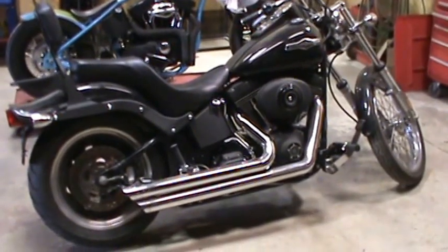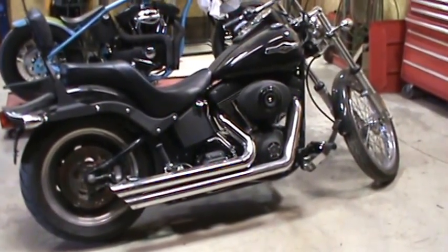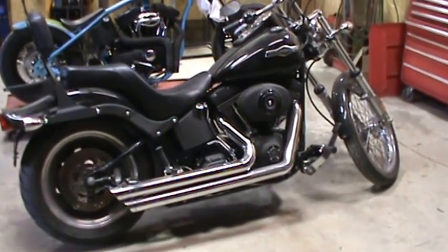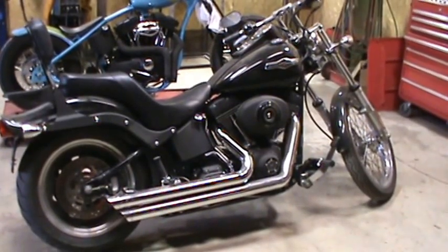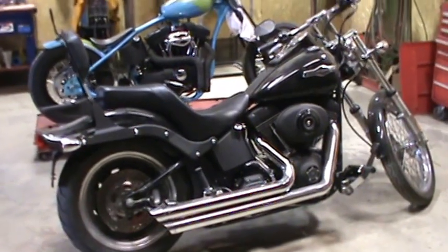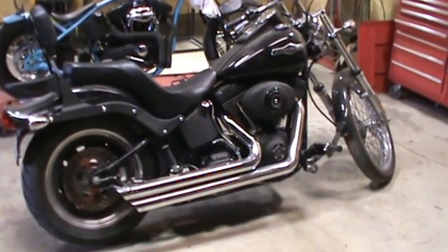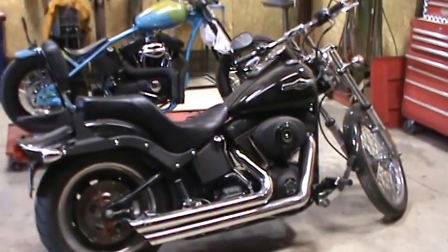Some of the videos we're gonna be making here in the next couple days will be on this 2006 Night Train — transmission fluid, primary fluid, you know just getting it ready for spring, checking air pressure, stuff like that, clutch adjustment, pretty easy stuff. We'll also do a Vance & Hines fuel pack on this motorcycle, which is real easy to do on these.